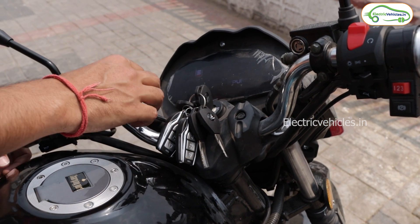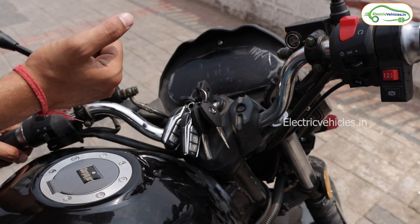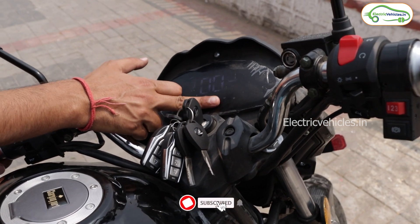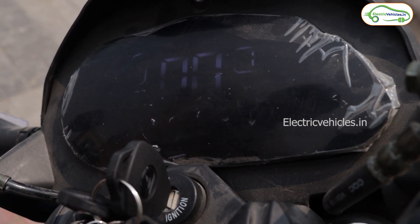Now let's talk about the dashboard. This is a 7-inch LED display on which you can see the battery percentage, speed, and odometer, along with the Pure EV branding. Right now the bike is in ready mode, as you can see.